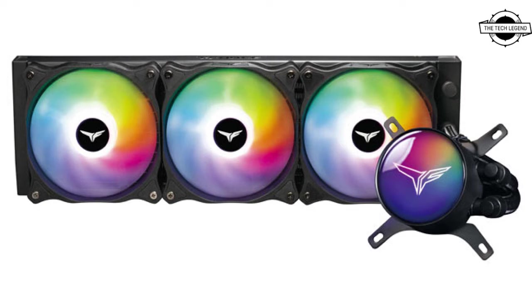It also features an aluminum water block with copper base and high-density fin heat sink. The pump runs at a high speed of 4000 RPM. The fans also support PWM and intelligent fan control, which can adjust the rotation speed according to temperature to achieve the best cooling results.